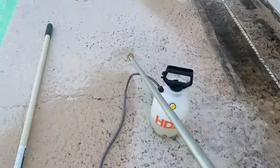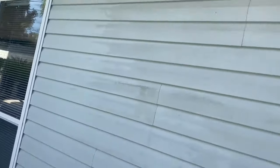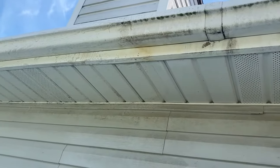All right, time for the rinse. Let's start up here.